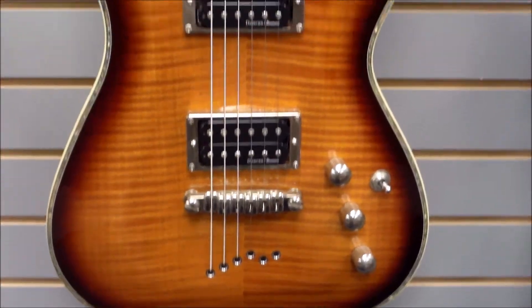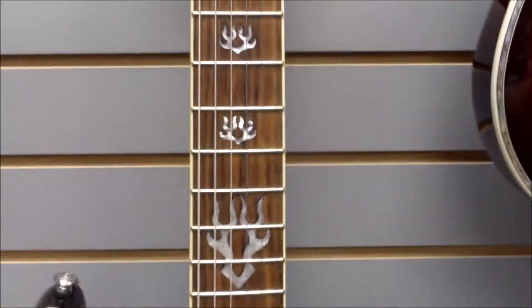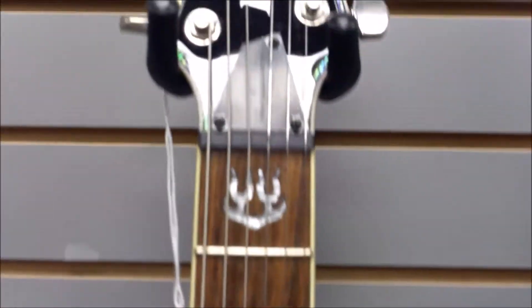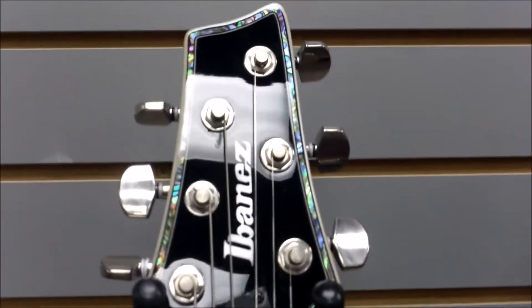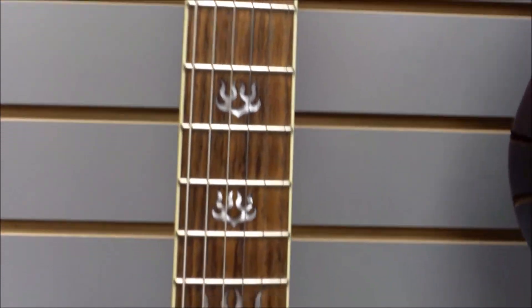Welcome back everyone, John here with you again at J&W Music. Today we're going to be looking at this model — we actually have two different colors here at our location — but it is the Ibanez SZ-720.